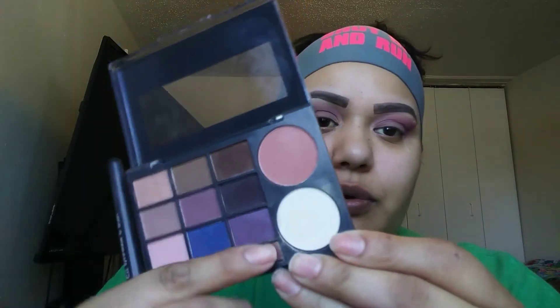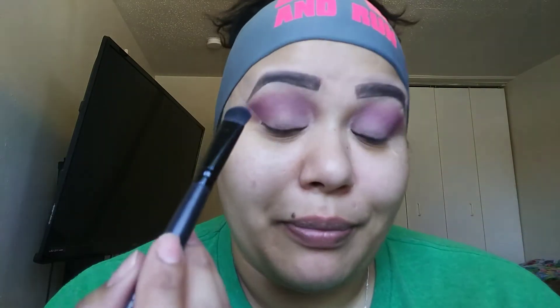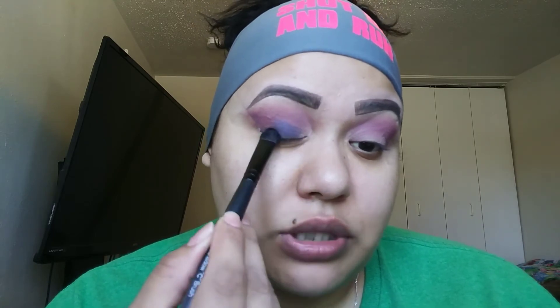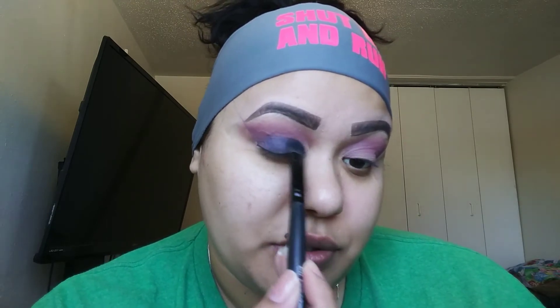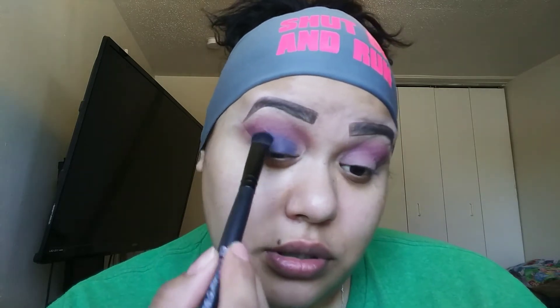For the blue, I'm going into this Ulta palette — I really like it, it has some really pretty colors. I'm going in with this dark blue, more of a navy royal blue. I'm using this ELF icy brush, very fluffy, and I'm just going to pat the product on — not swipe it, just pat it on. Always remember to dust off or tap your brush before applying so you don't get too much excess product all over the place. Then do the same thing to the other side.